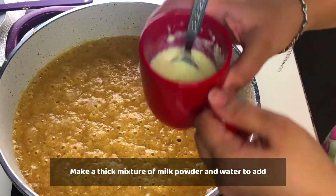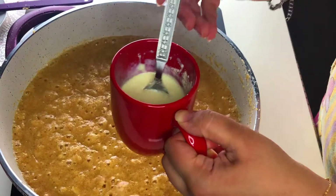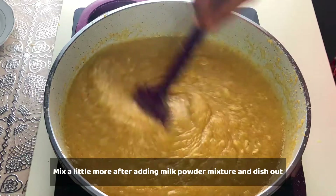When the dana is done, we will add 4 tablespoons of milk powder dissolved into the mixture. Mix the milk powder in well over 2-3 minutes, then dish it out.